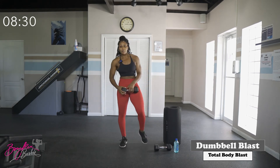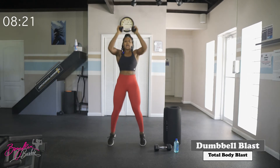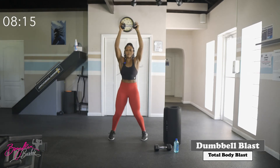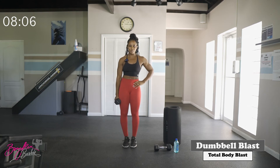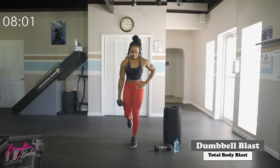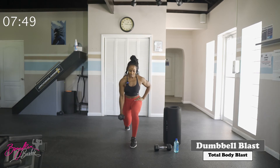Going right back into those jack presses — fifteen reps. In three, two, let's go. Good work. Getting ready for those lunge curls, right side first in three, two, let's go — step back into that lunge curl. Five reps complete.